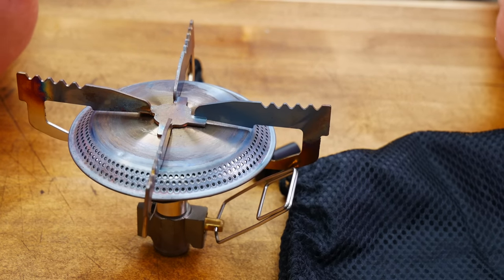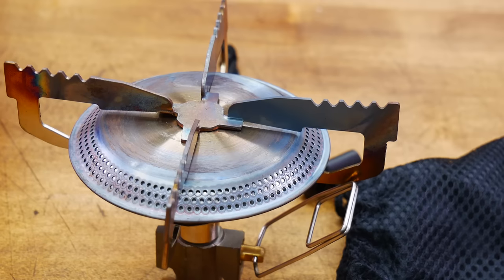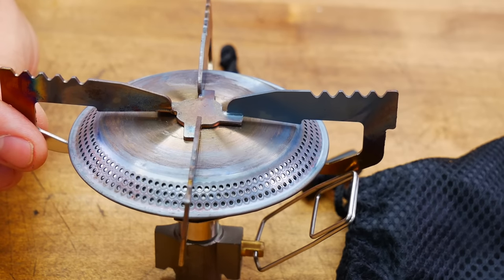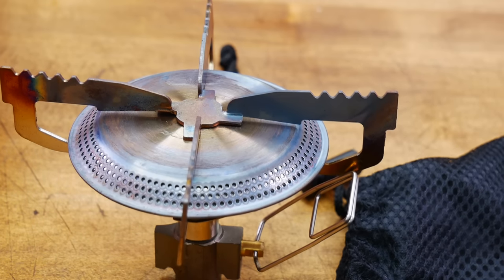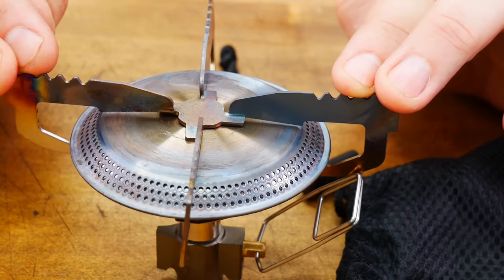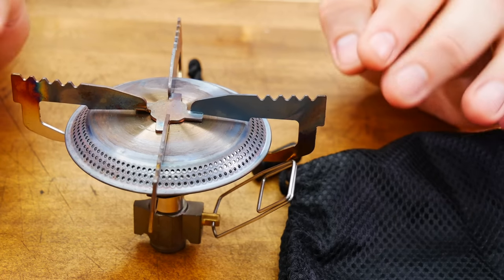Next we have a couple of larger stoves. This is a large stove from GSI. Dimensions are 5 by 5 by 3.2. Weight is 5.9 ounces. It puts out a very strong 13,000 BTUs — one of the stronger stoves in this comparison, because of the size of the burner. Made in China. Costs only $25. The benefits: it is very powerful and has capacity for larger pots because it is very wide and sturdy. It should perform very well in our boil test.